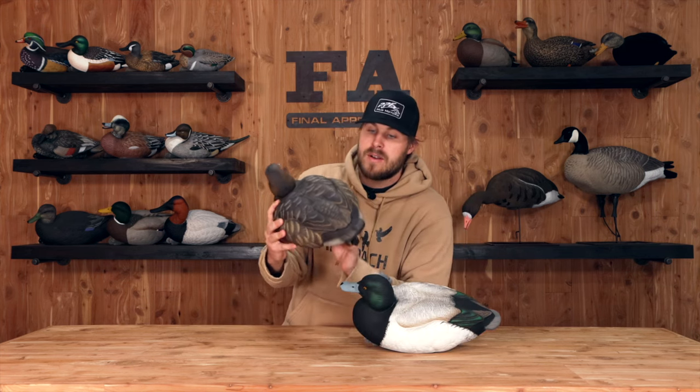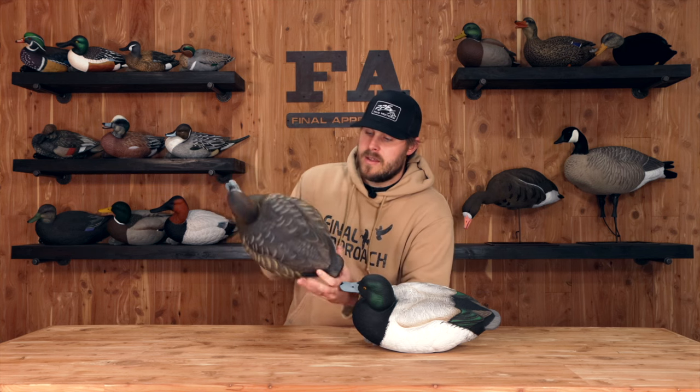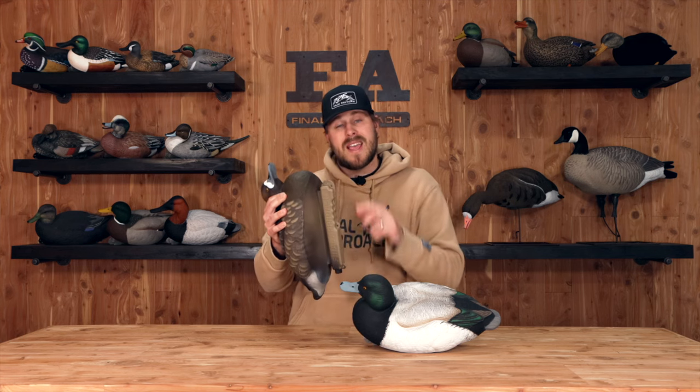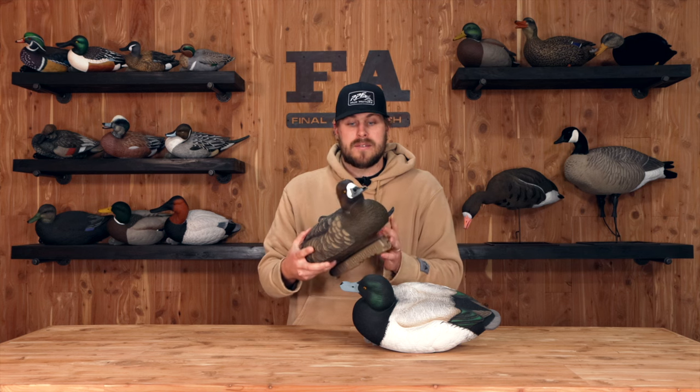Once again, incredible feather detail and paint job on the hens as well. The keel is super sturdy — you can't even get any flex on it. You have three attachment points and a cord lock, so whether you're running long lines, J-hooks, or even Texas rigs, these are ready for you to rig up that way.